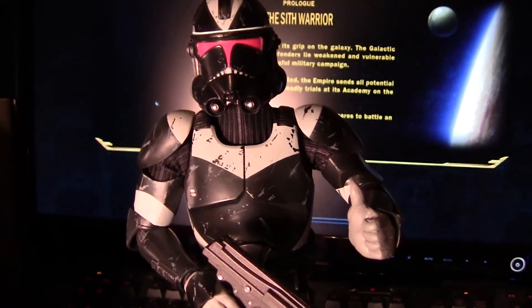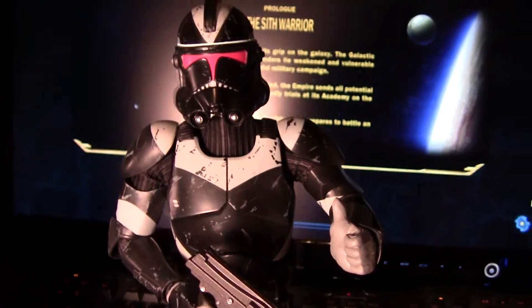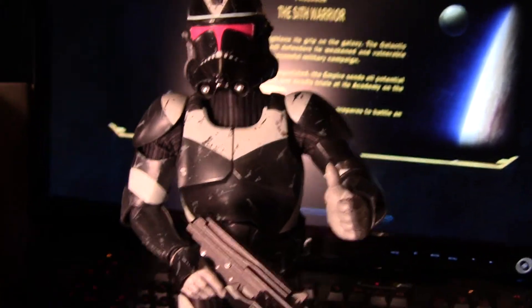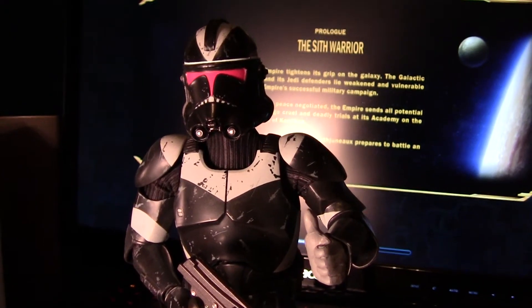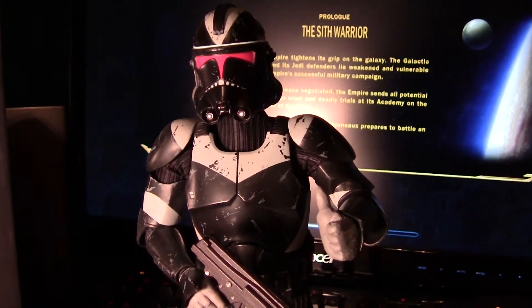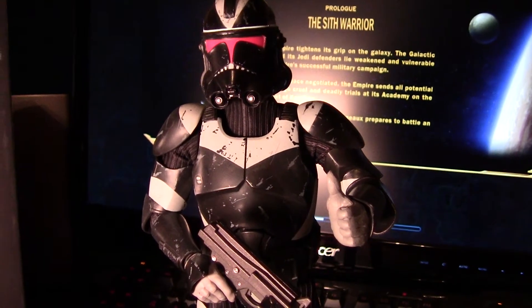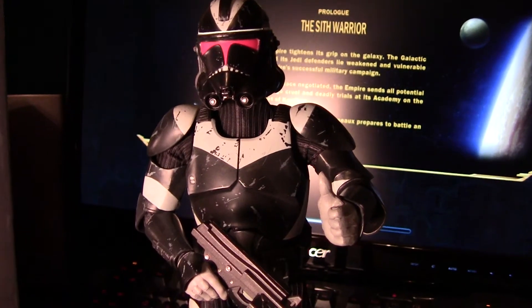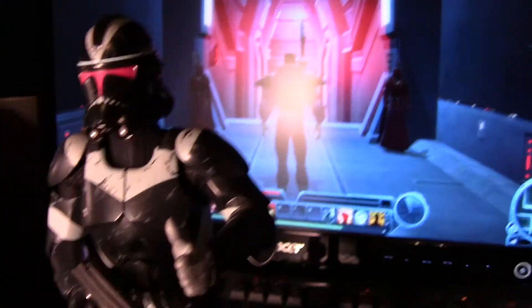We have the Utapau Clone Trooper Shadow Trooper from Sideshow Collectibles — another outstanding piece. This is the fourth that I have, going with Commander Bly. I have the Shock Trooper — that's the red one — and the trooper from the Force Unleashed as well.